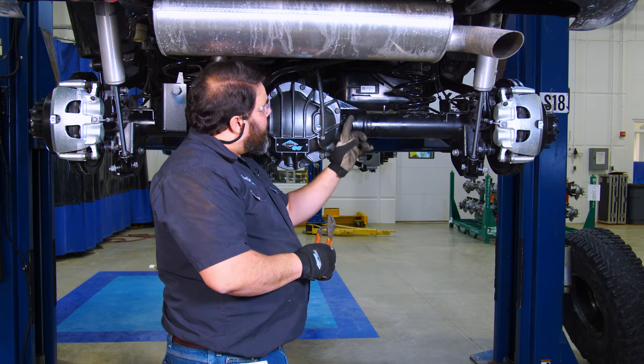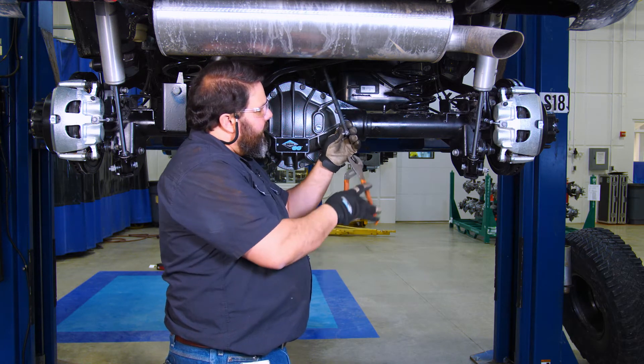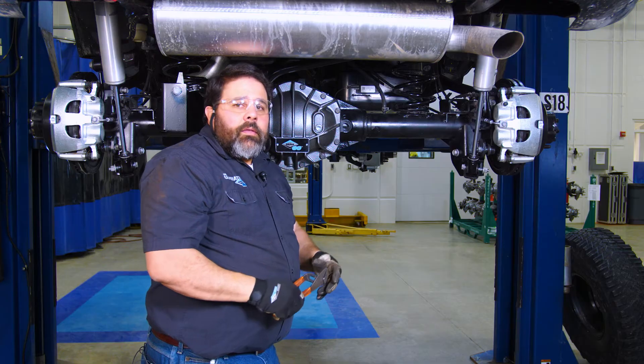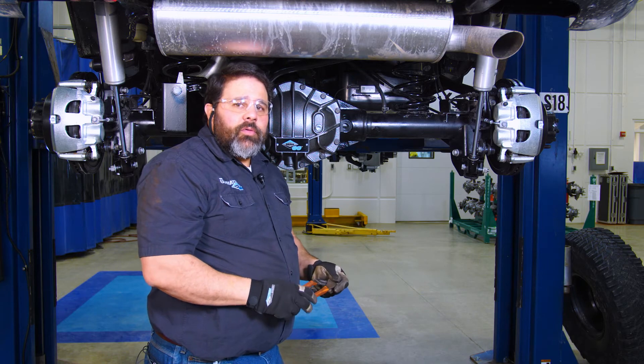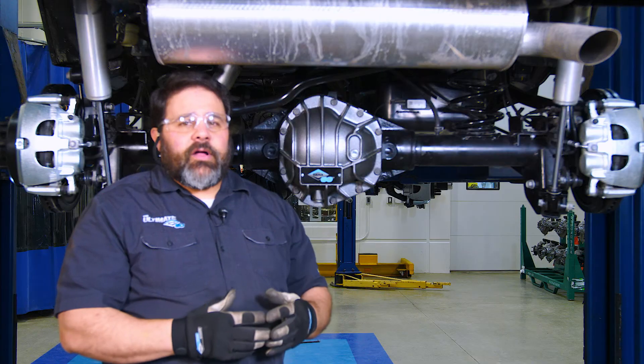Some final connections we need to make are the electric locker and the vent tube for the axle. Now we just need to get the weight on the suspension so we can torque all of the bolts. I hope this video has helped explain the installation of the Ultimate Dana 60 JL axles. We hope to see your Jeep on the trail real soon. Remember to follow us on Facebook and YouTube at Spicer Parts.